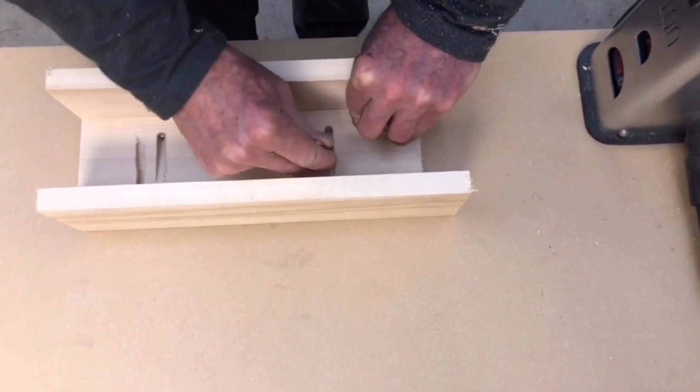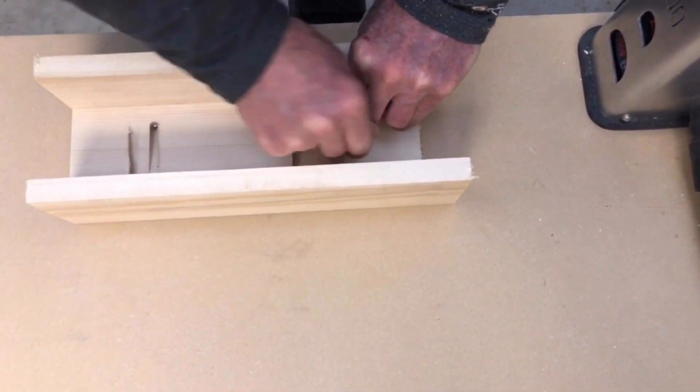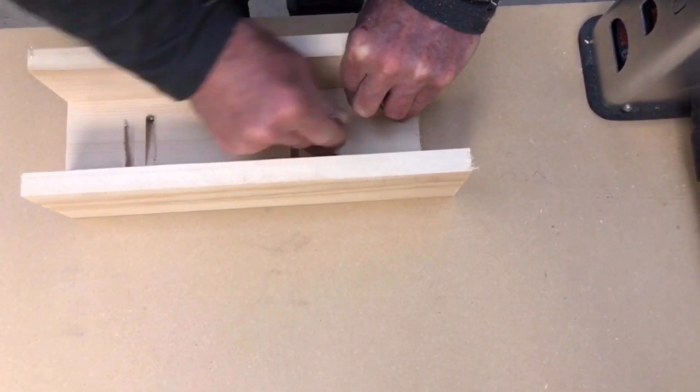You can see this is not taking very long to go from pieces to product.